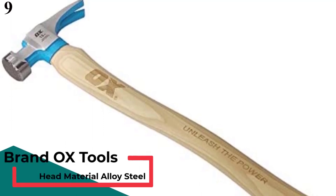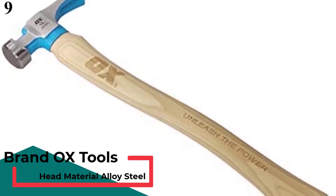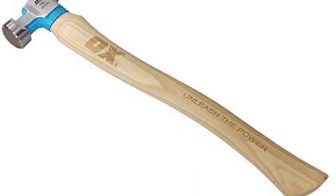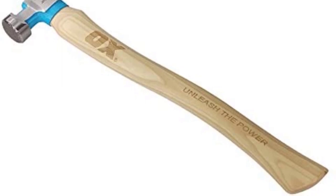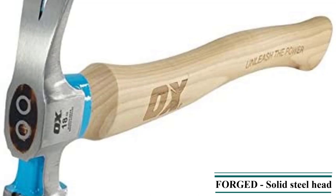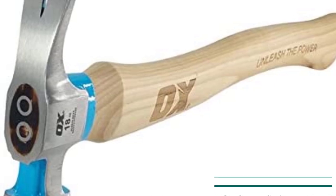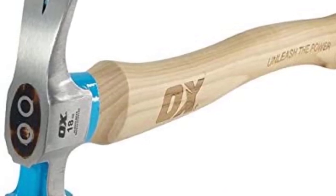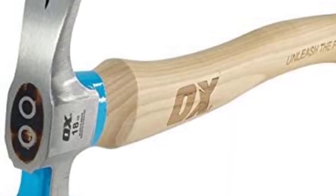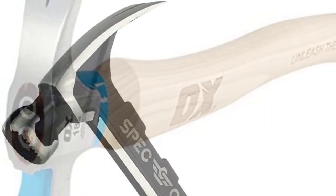OX Tools 18-Ounce California Framing Hammer. OX Tools can be a viable option if you are looking for a framing hammer that is made out of wood instead of offering rubber or fiberglass grip handles. It is one of the only few options available that features a wooden handle without charging a premium for the same. Although to keep its cost down, OX Tools uses a slightly lighter 18-ounce hammerhead, which is something to consider before buying one. This framing hammer excels in hammer length, thanks to its 18-inch length rating.